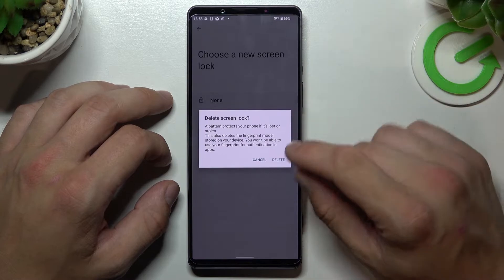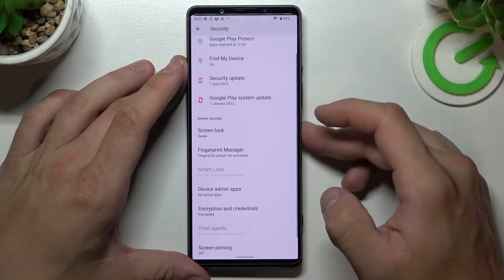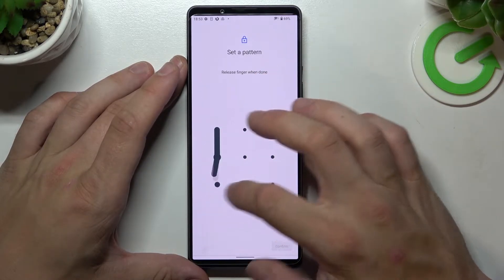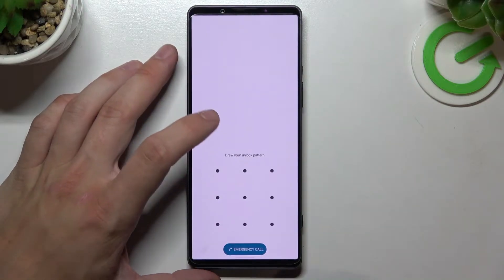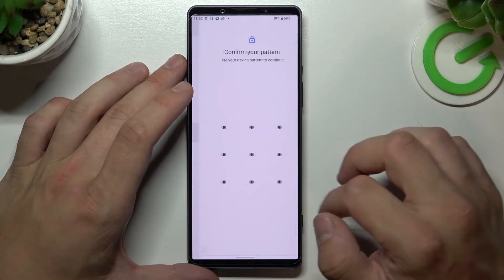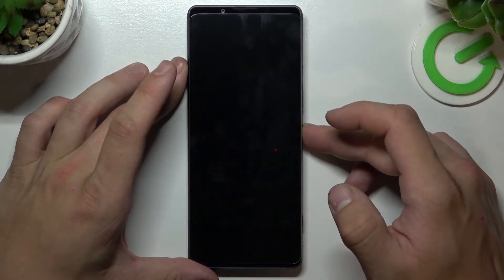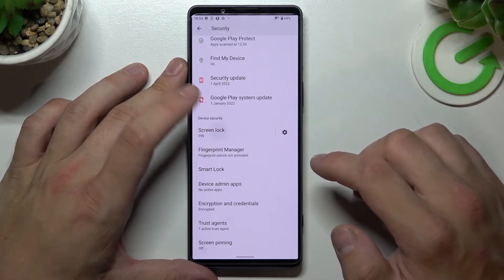Firstly, let's start with None. Now let's select Swipe. Pattern. PIN. And in the end, Password.